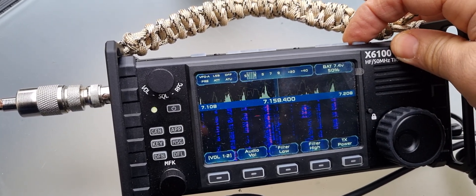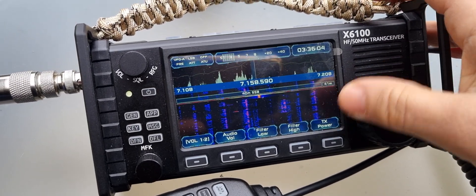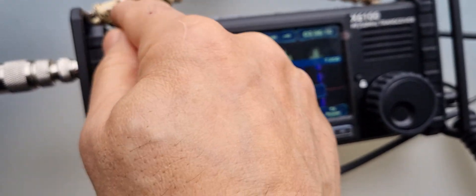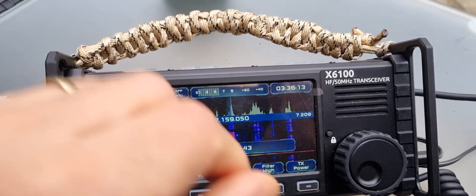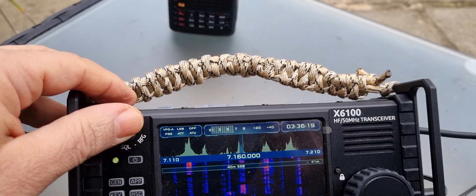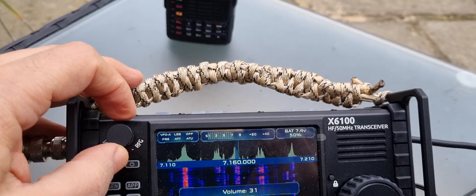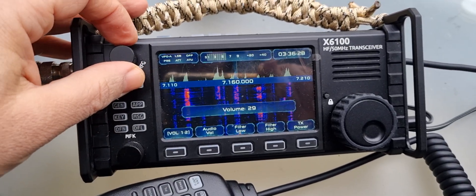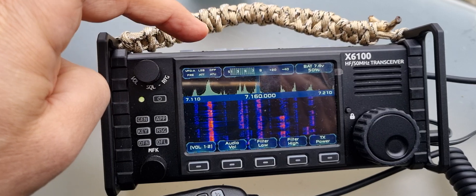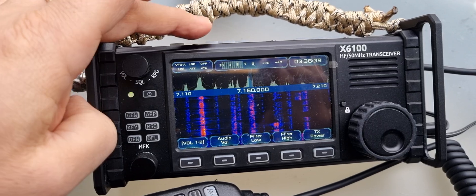It tuned — weird noise but it tuned. And this is the downside to the AGC, which will be fixed: you get that up and down, loud and quiet volume.